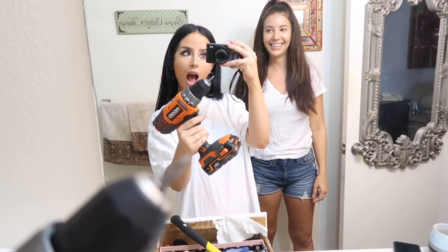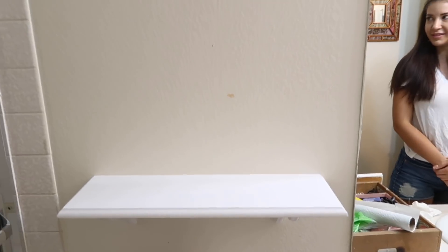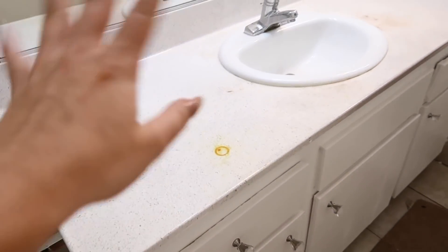Next up, I went ahead and bought this shelf, and we're going to put that right above the toilet. We busted out the drill — watch out — and installed that easy peasy, one two lemon squeezy.